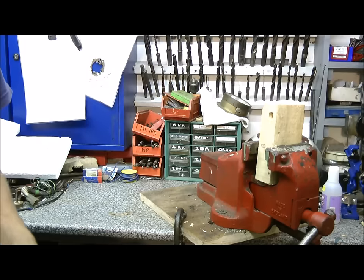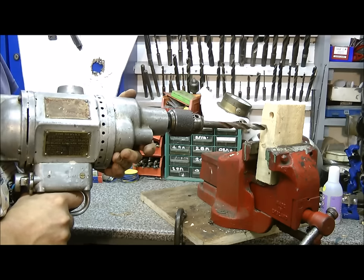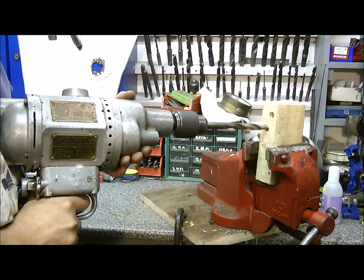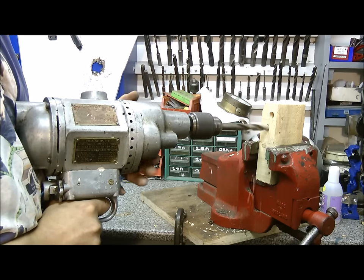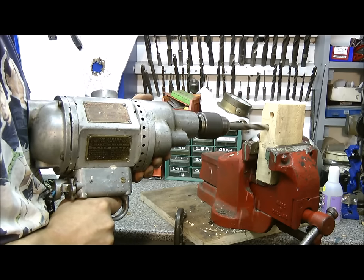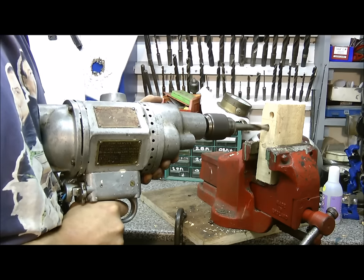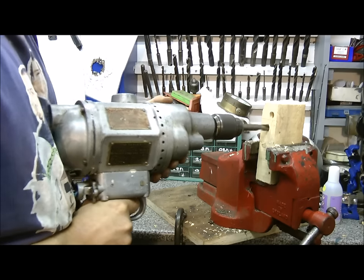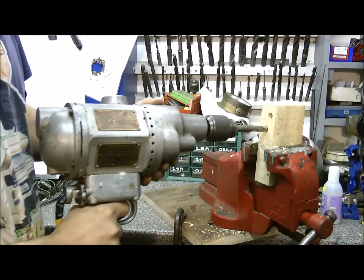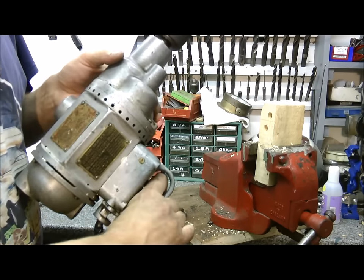Black & Decker drill number two. Try to contain your excitement. Oh, that's actually... that's badass. That's the best one so far.